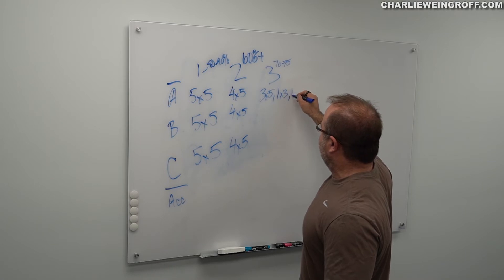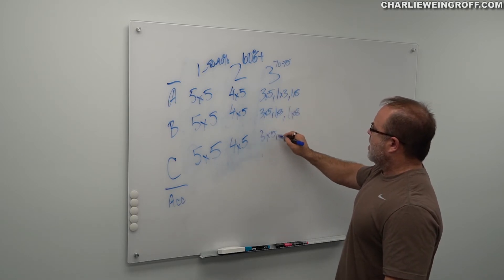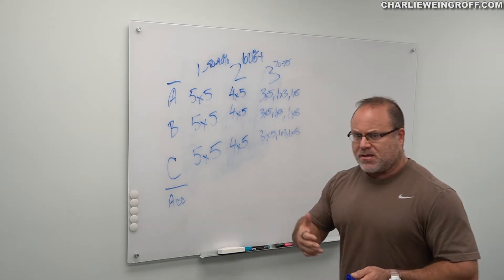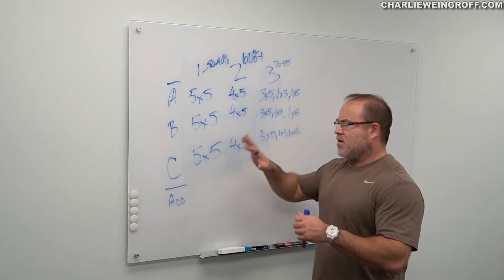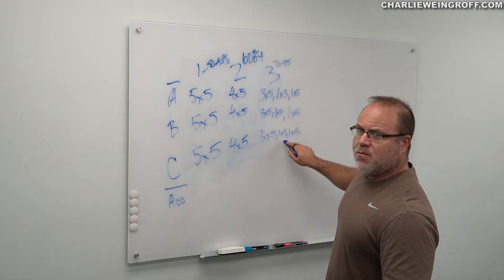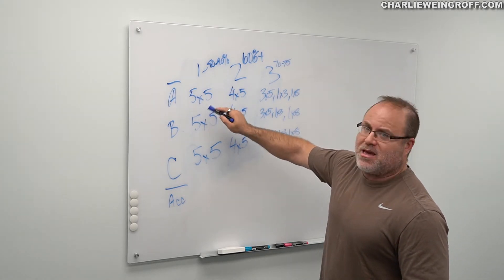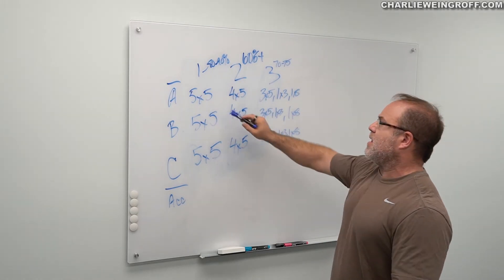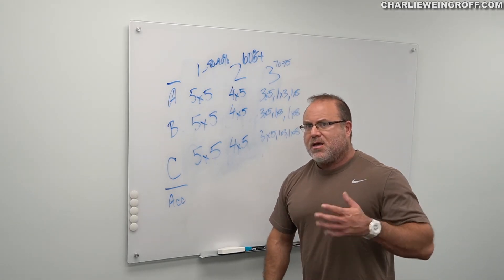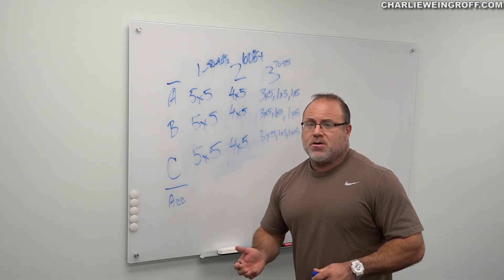We're going to set up at least a three-day program with those lifts. Pick your A lift — your lower body, probably hip dominant but we started with a squat. Your upper body push, let's call it bench press. And C is going to be pull-ups, inverted row, something that you can get very heavy. We're going to have our warm-up, and we're going to have some accessory movements, particularly getting another opportunity to get after the quad — maybe with a terminal knee extension, maybe with a backwards sled push if they can do that.